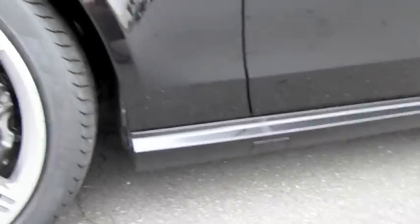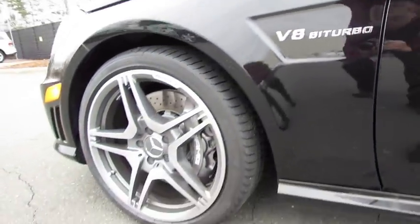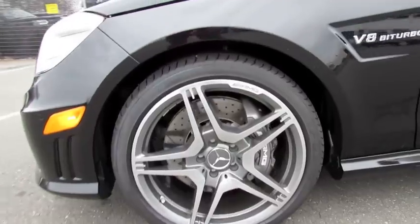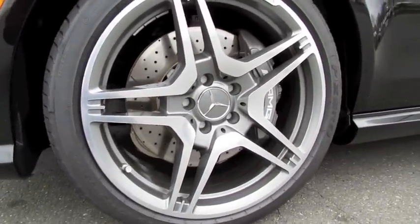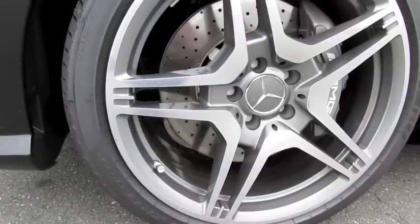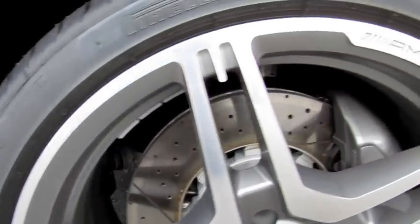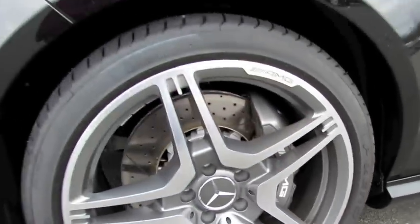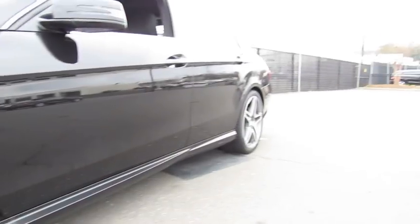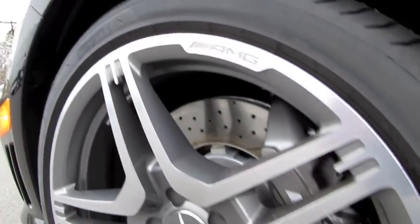Aggressive lower air intakes, as well as a set of 19-inch forged aluminum alloy wheels on high-performance Pirelli tires. You'll also have the AMG high-performance compound braking system, with front internally ventilated and perforated discs with six-piston fixed calipers, and rear internally ventilated and perforated discs with four-piston brake calipers — all with the AMG logos.